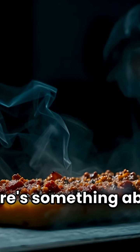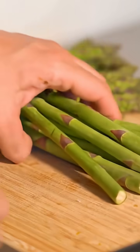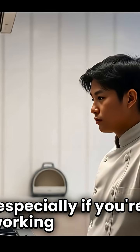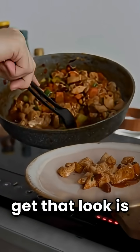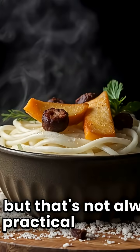There's something about the depth and richness it adds to a dish that really makes it pop visually. Achieving that smoky appearance can be tricky, especially if you're working in a kitchen without a smoker or grill. A lot of people think the only way to get that look is by using actual smoke or fire, but that's not always practical or safe.